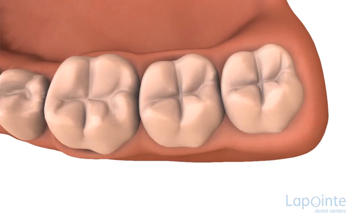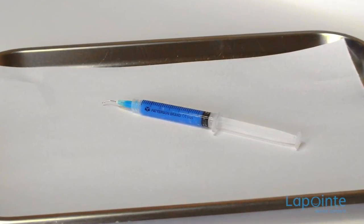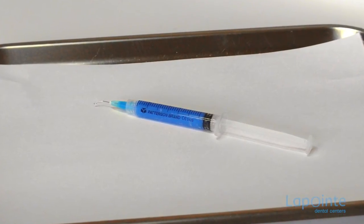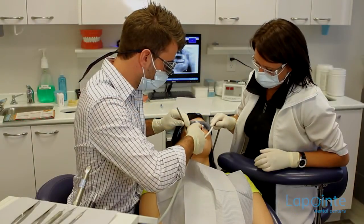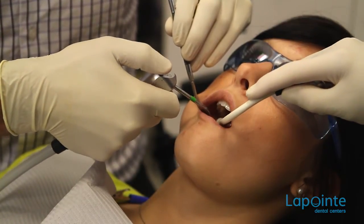First, the surfaces to be coated should be thoroughly cleaned. To create an adhesive surface, we apply phosphoric or nitric acid in the form of a gel or liquid. A microscopic unevenness will result. This is then rinsed abundantly and dried completely before applying the sealant.